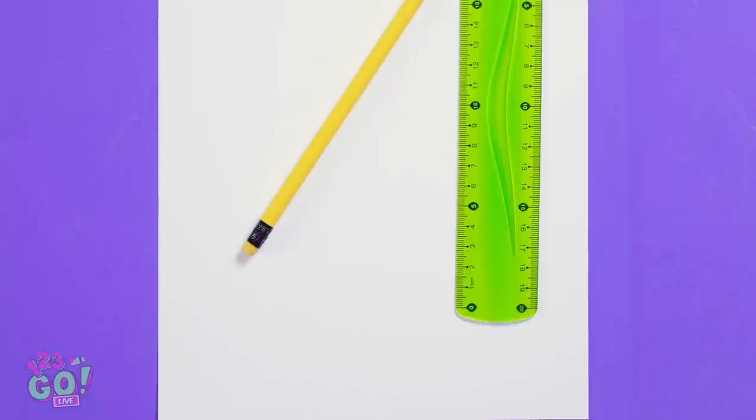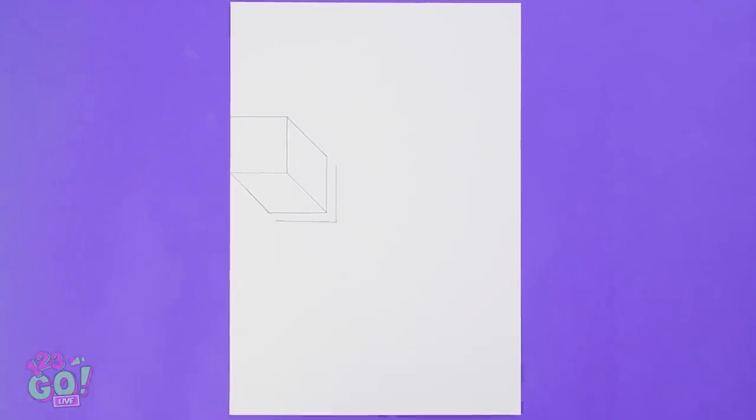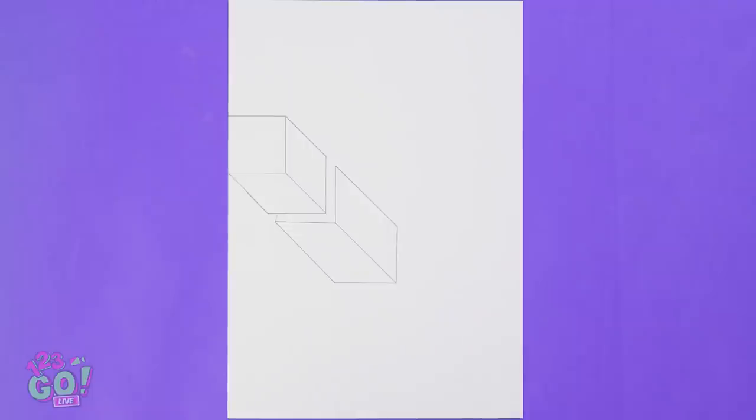Up next, a Rubik's cube! Now that's a real thinker! A ruler and a pencil. I got it! The ruler can help me make lots of straight lines. These angles make it 3D! What's Nick doing? How do you make it look so cool? Just turn the paper?